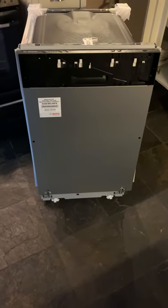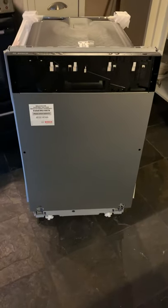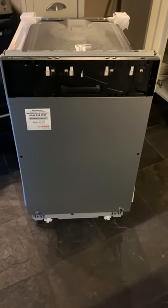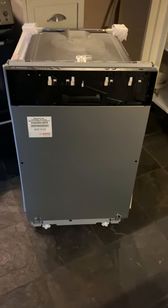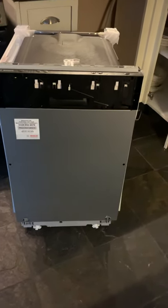Just want to spend a couple of minutes showing you how we basically plumbed in the new slimline Bosch dishwasher. You've got three pipes: your waste pipe, your water supply pipe, and your mains.